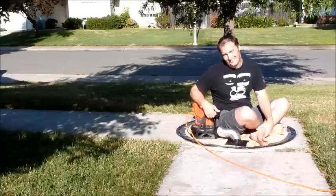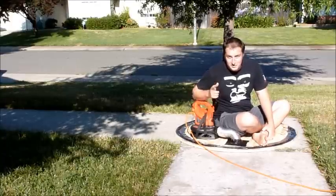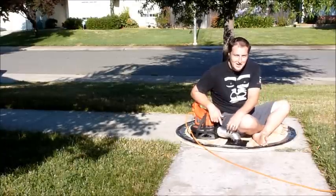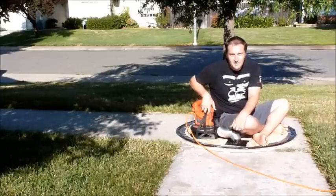Oh, I didn't see you there. I was just busy on my homemade hovercraft. Do you want to make your own hovercraft? Well, join me on a fantastic journey in the next couple minutes and learn how to make your own hovercraft.